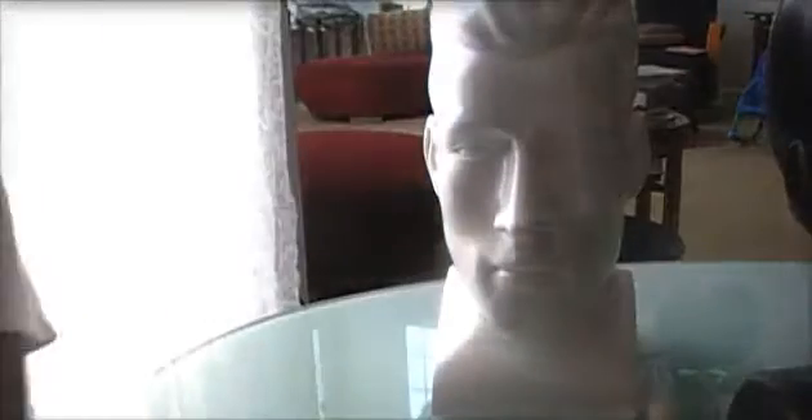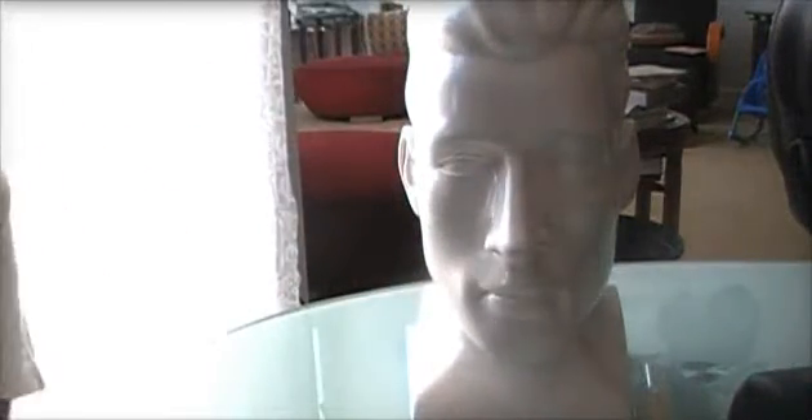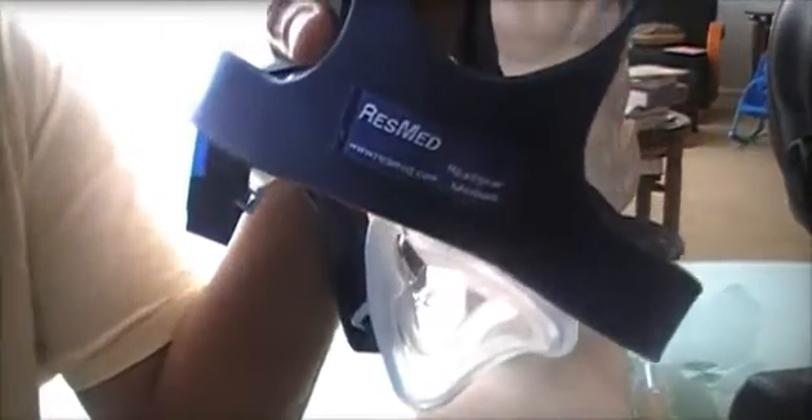Most manufacturers — for example, Respironics — make a one-size-fits-most headgear. If your headgear is too small, it will cause the cushion to press too tightly regardless of which manufacturer you use, causing bruising. Try buying a different size. ResMed, for example, sells headgear that comes in small, medium, and large. It will cost a little extra money, but it's worth doing.